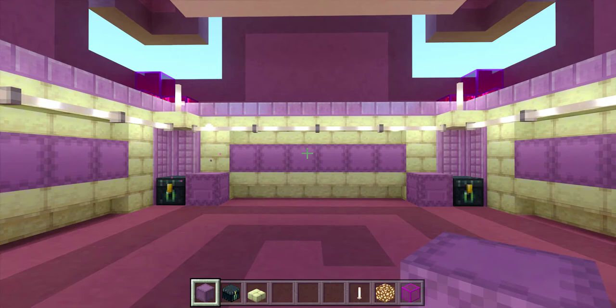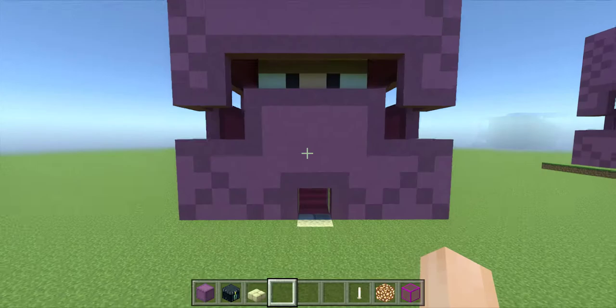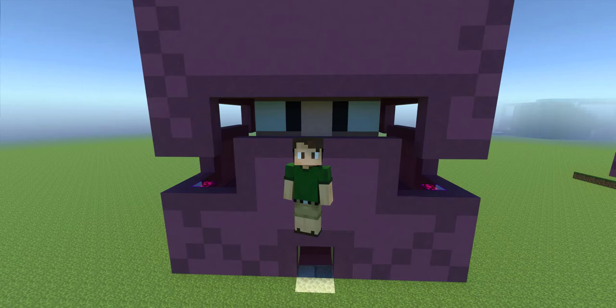That is it — the build is complete. And if you've been following along, congratulations! You have finished your own shulker shack. Well, that concludes the tutorial. If you have questions or comments, please leave them below in the comment section. And if you build this in your world, please post a link to a picture of it in the comments below — I'd love to see what you come up with and love to see the world that you're creating.